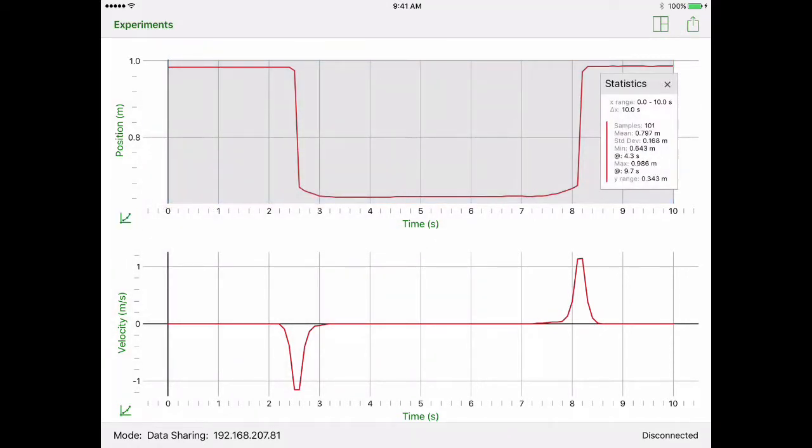This statistics view is what I'd like to see in your lab report as a screenshot. It gives you your minimum and maximum values — those are the distances you need. To find the height of the box, subtract your maximum (distance to the floor) from your minimum (distance to the box). Take a screenshot of this, and you'll get a second graph for part two as well.